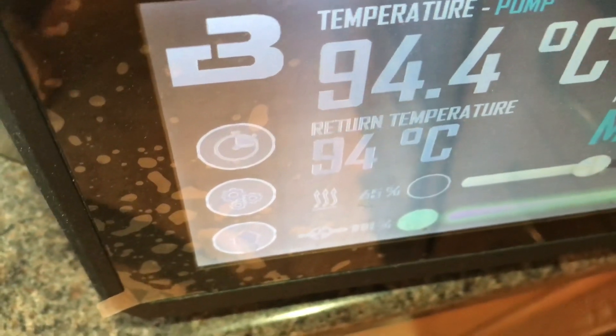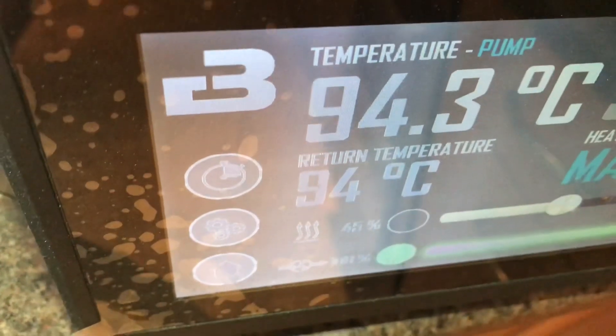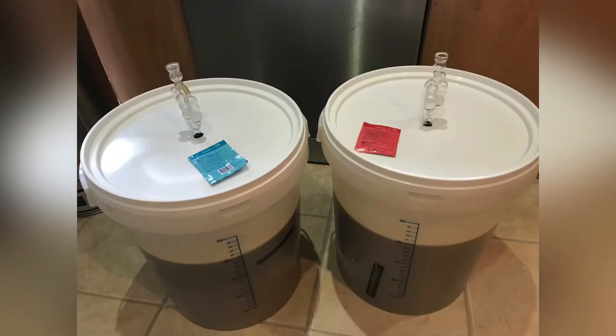One fermenter with US-04, and one with US-05.